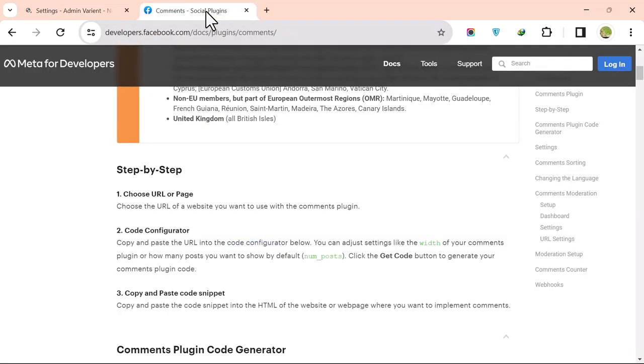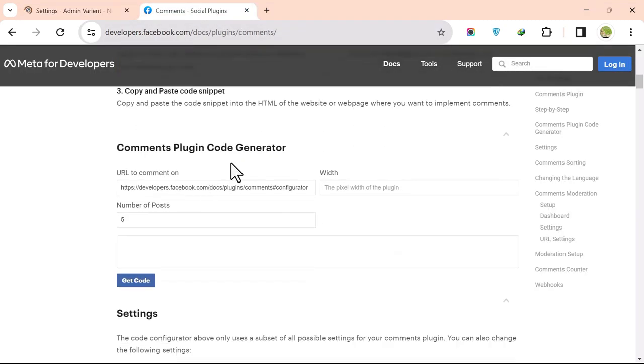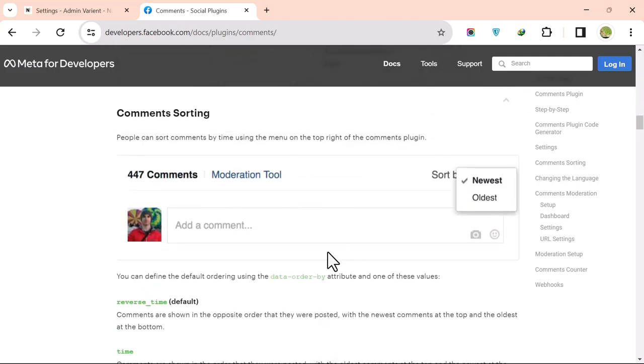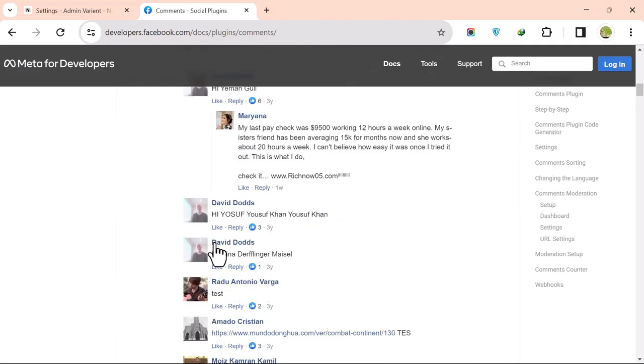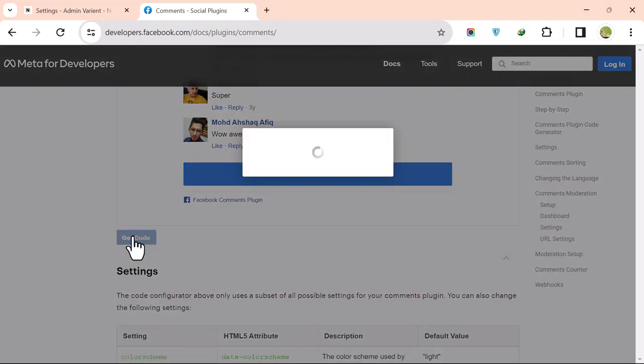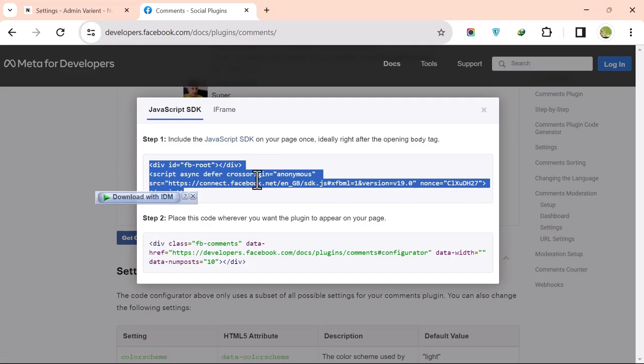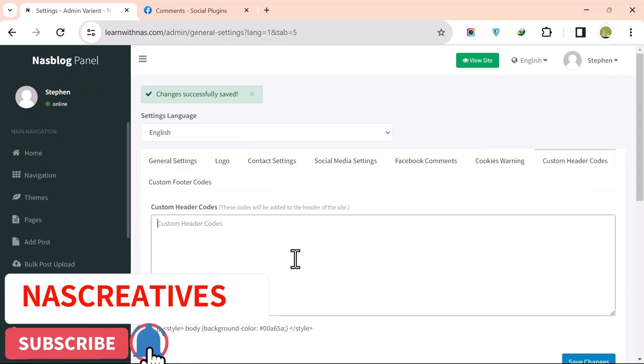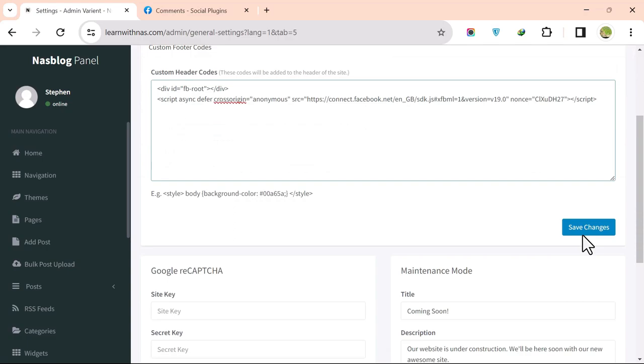Open the Facebook Comment plugin, set the number of posts — for example, 10 — and configure the number of comments to display. Scroll down to see the sample code, click Get Code, and copy the code. Go back to your site, paste it into the Custom Header field, and click Save.